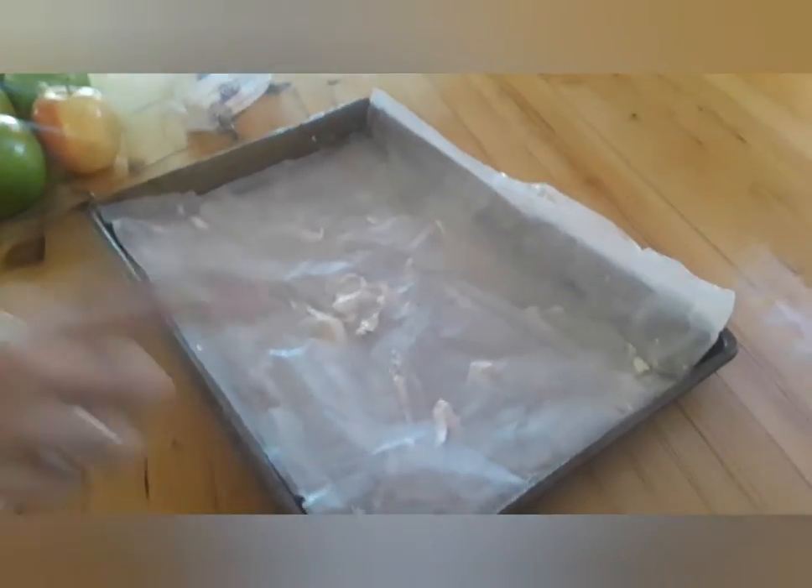Now that I've buttered this — you're thinking, why do you have to butter parchment paper or wax paper? It will help the caramel when you lift the apple off stay on the apple and not attached to the pan.